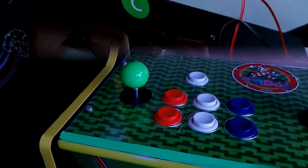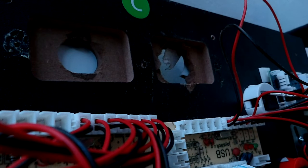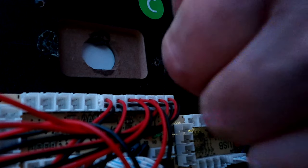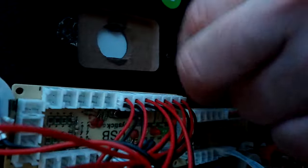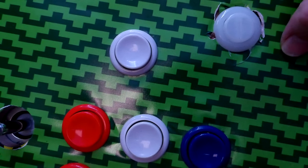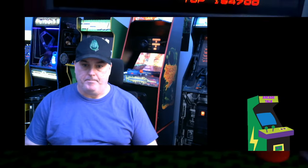Here's the hole I just drilled — a one-and-one-eighth inch hole. I feed the wire through first, then screw down the little washer to mount the button. Nice and tight — there it is, my new switch installed on the control panel. You can hear it working.